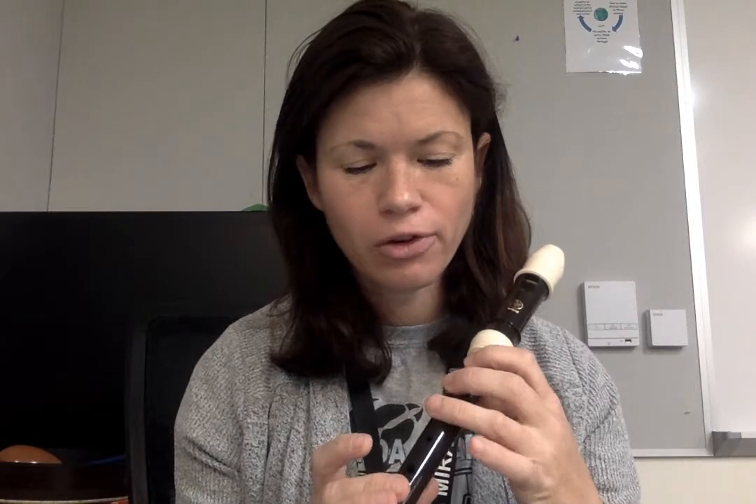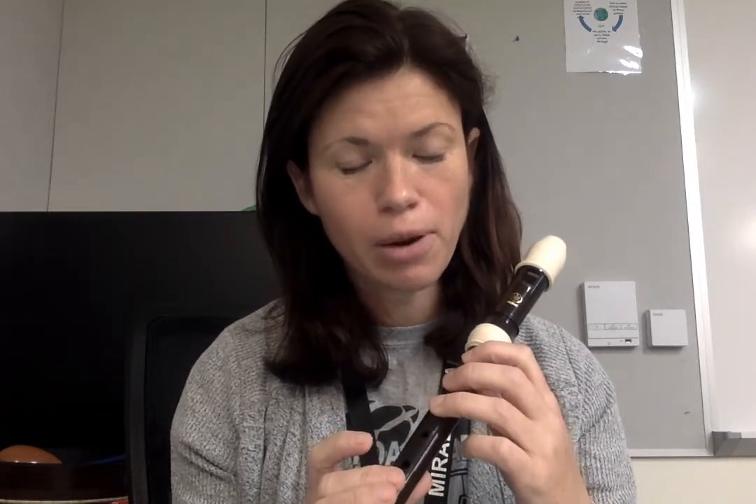If you're blowing too hard, it'll come out squeaky. The last thing you could be doing to get that squeaky sound is maybe you're not covering your holes enough properly. If there's a little space there, that's going to make extra air come out and create that squeaky sound.